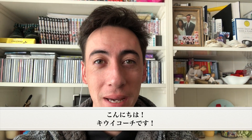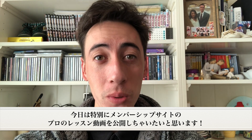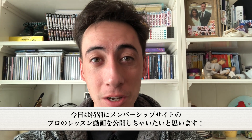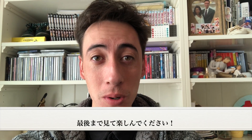What's up guys, it's your favorite QB coach. Welcome back to another video today. We have a little bit of a treat for you guys today. We're going to be showing you a video from our membership site. Specifically, it's going to be a professional golf lesson. So without further ado, make sure to go and watch till the end.